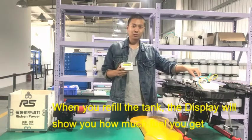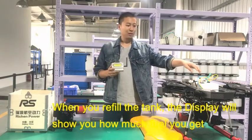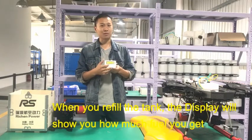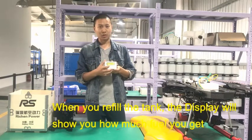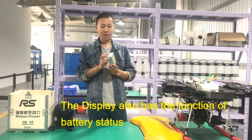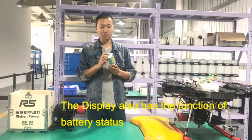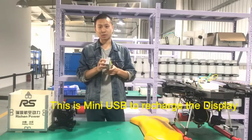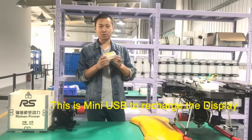Once you fill in the fuel, the display on the ground will show you how much fuel you have. The display also has a function to show you how much battery you have. There is a micro USB port which you can use to recharge the display.